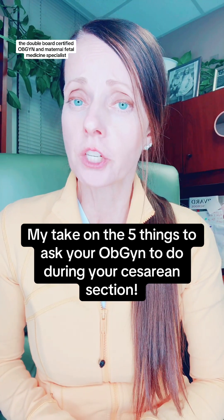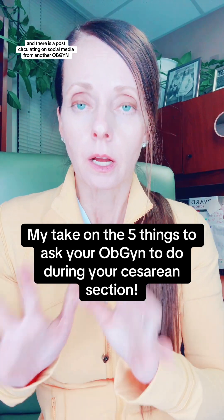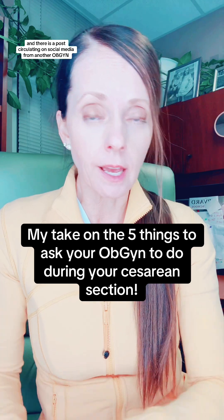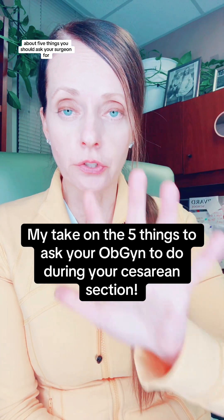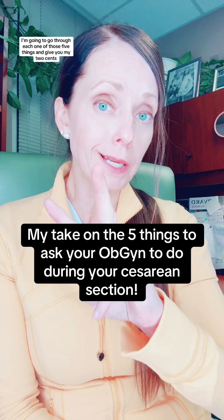Dr. Shannon M. Clark here. I am a double board certified OBGYN and maternal fetal medicine specialist. There is a post circulating on social media from another OBGYN about five things you should ask your surgeon when undergoing a cesarean section. I'm going to go through each one of those five things and give you my two cents.